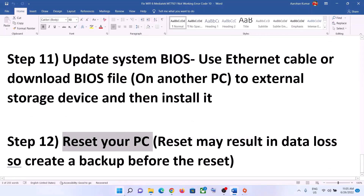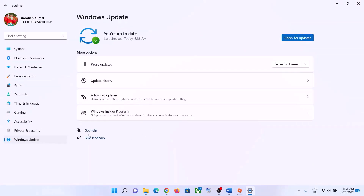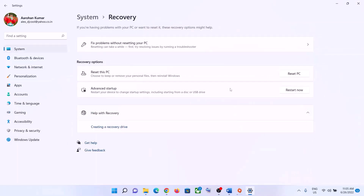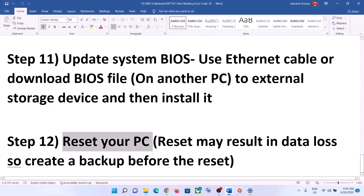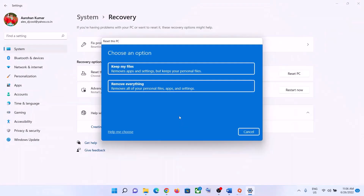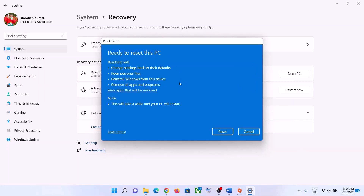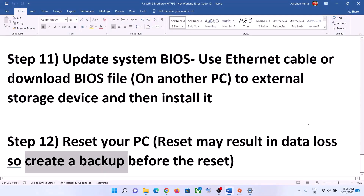The next step is to reset your computer. Go to Settings — in Windows 10, click Update and Security, then Recovery; in Windows 11, go to Windows Update, Advanced Options, then Recovery — and click Reset PC. Before resetting, make sure to create a backup, as you may lose personal data and applications. You will see two options: Keep My Files, which removes apps and settings but keeps personal files, or Remove Everything. Select your preferred option, click Reset, and after the restart, set up your computer and reconnect to your Wi-Fi.